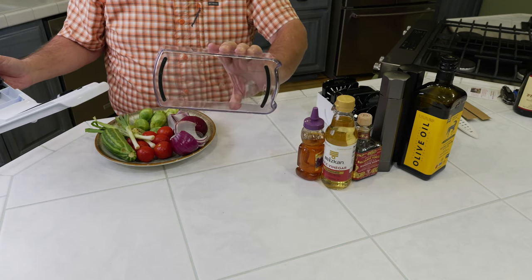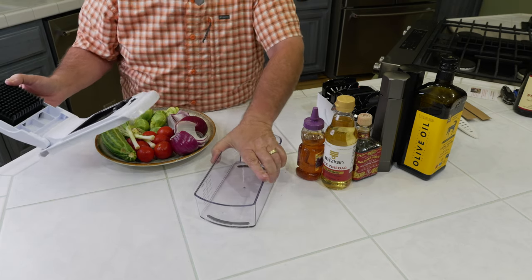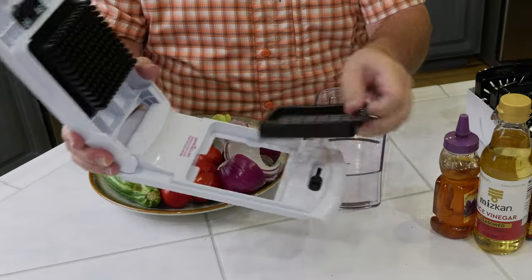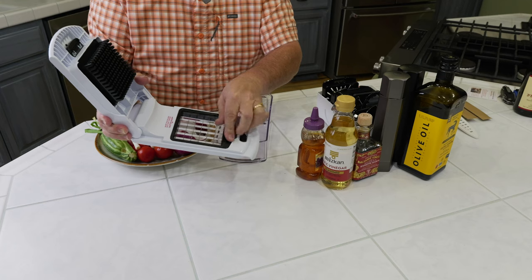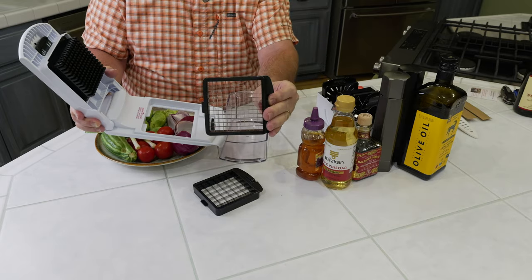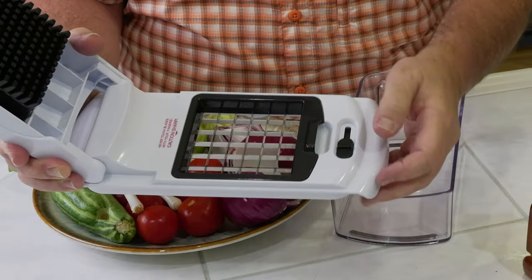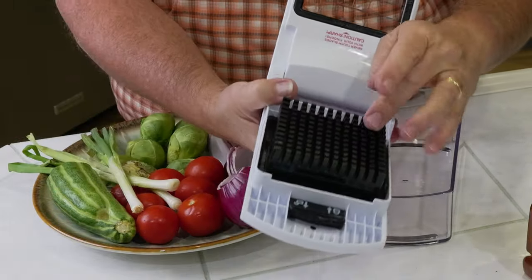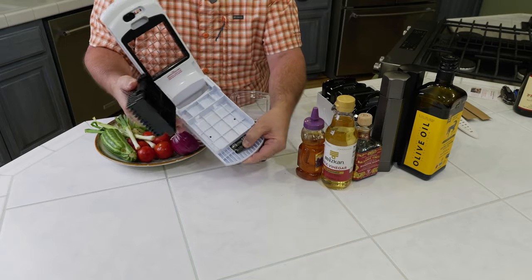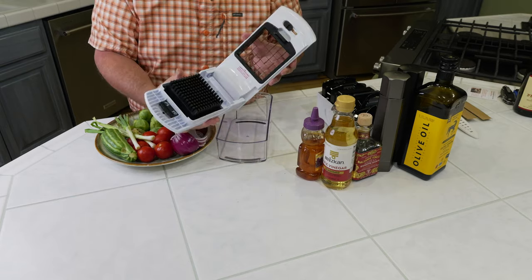The nice thing about this device is it doesn't slide. It has great rubber feet on the bottom and you can push it down — it does not move as you're pushing it across the counter, which is really nice. It's very sturdy. This part is removable for cleaning, super easy. You have two different sizes: this size and a smaller cube option, great if you're doing something like potato hash. We're going to use the bigger one for the vegetables tonight.